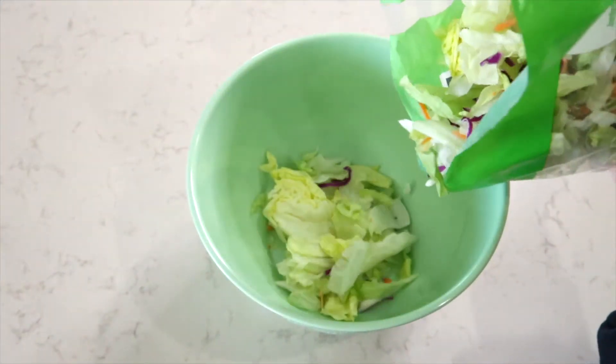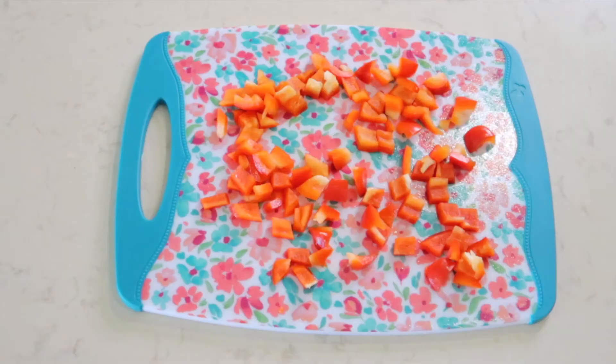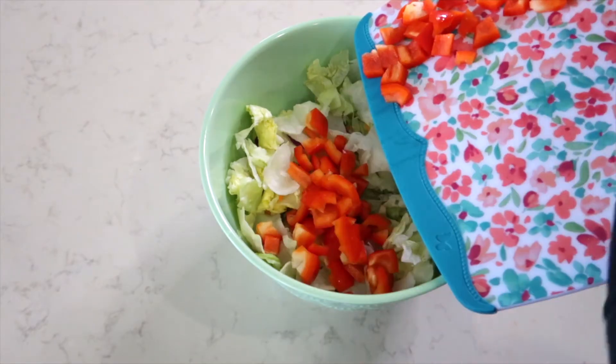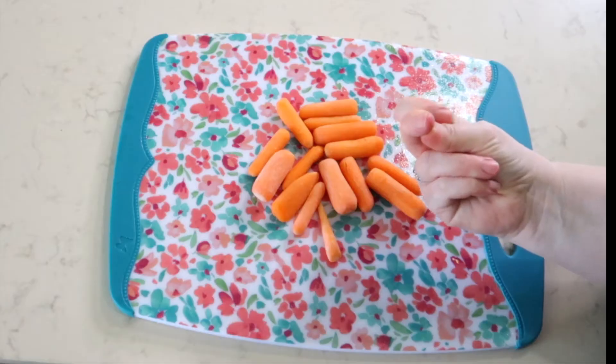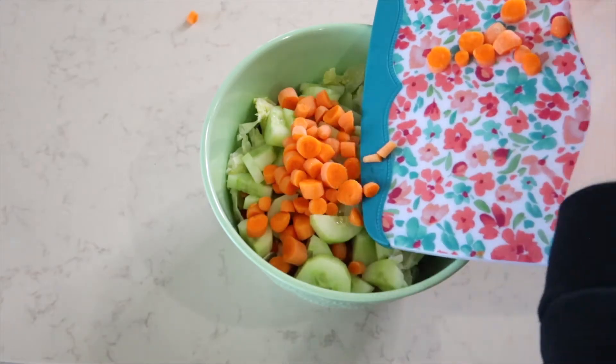A chef salad is so fun to make because every time I make it I have different ingredients going into it, so it's different every time. We always enjoy a really good salad with maybe some lunch meats from the deli, boiled eggs — it's just such a good light dinner.